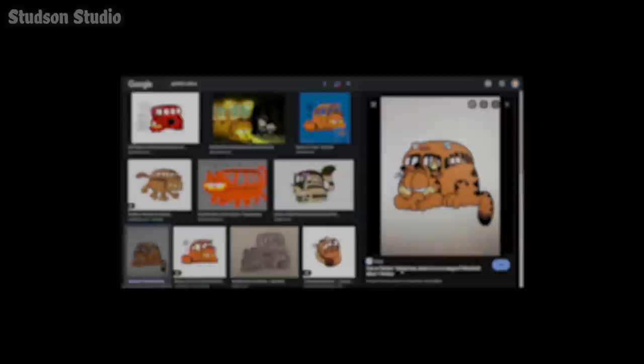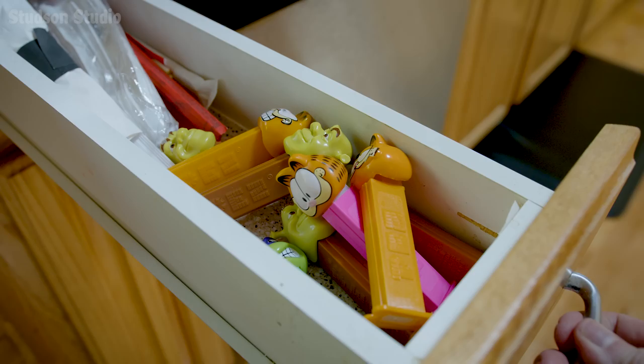Five seconds of research later, I learned that this joke had already been done dozens of times over the last decade by many talented Garf artisans. So this video doesn't even need to exist. Unless... my PEZ drawer is getting pretty full and in need of a good culling. So for the health of the PEZ population, let's do it.